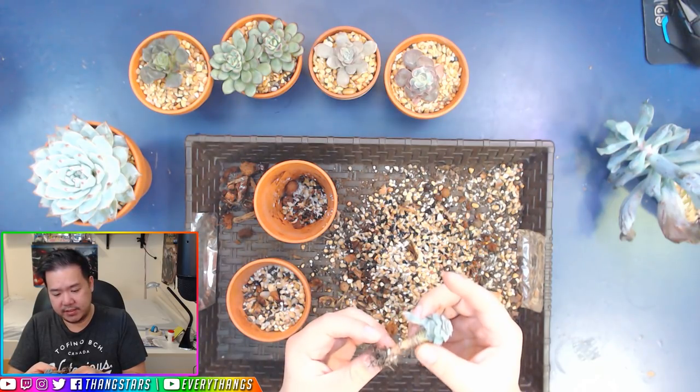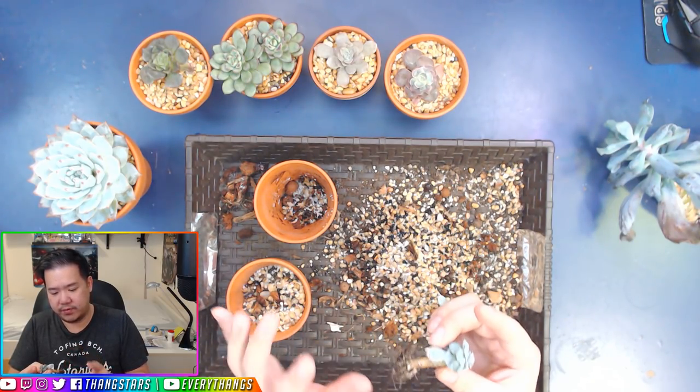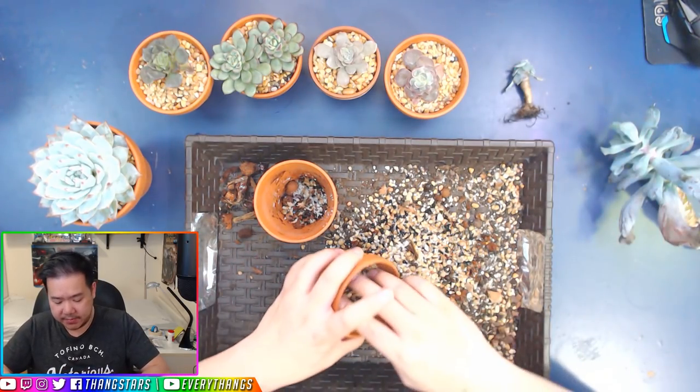I think this one also doesn't have that much good rooting, so that's probably one of the reasons why it's staying small.